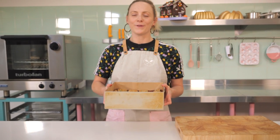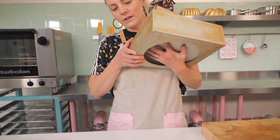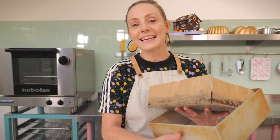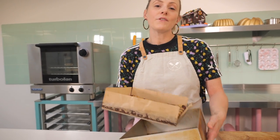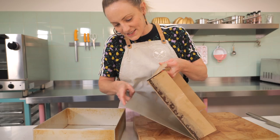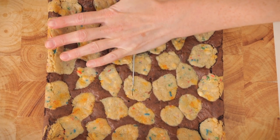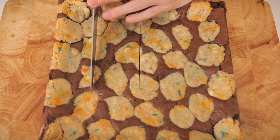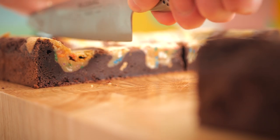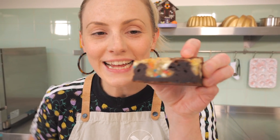Here is my already baked and chilled brownie so we can get on and eat it. I highly recommend loose-bottom tins — look how easy it is to get out. If you don't have one, just lift it up using the baking paper. Now using a chopping board and a sharp knife, cut this up into as many pieces as you want. Give your knife a wipe down every so often to keep it nice and clean.